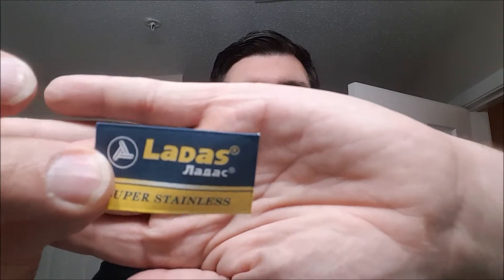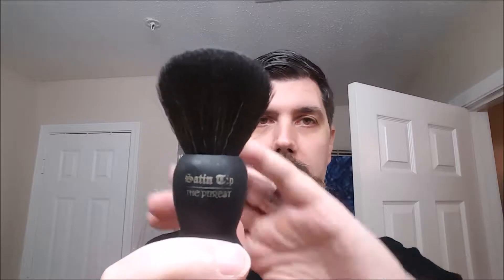We'll be shaving with the Merkur 37C — that's the slant in chrome. The blade is Ladas — I don't speak that fancy foreign language. They had to put 'do not whip blade' on there for a reason. To whip up the lather, I'm using a brush I've had for a while — it's the Satin Tip Purist, a synthetic brush, soft, under twenty bucks. Good thing with synthetics is I don't have to pre-soak; I'll just wet it, start the lather, and we'll see where we go.